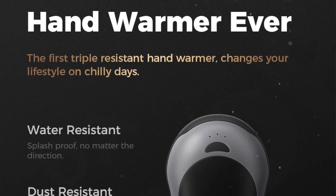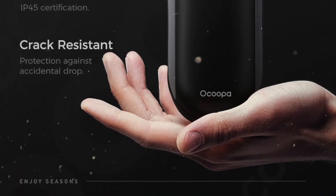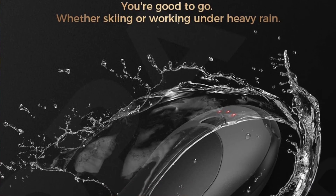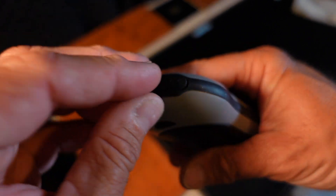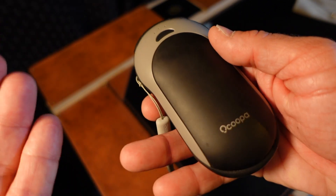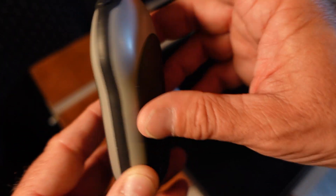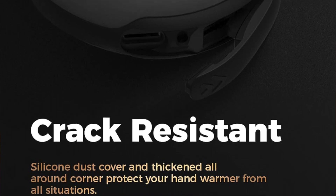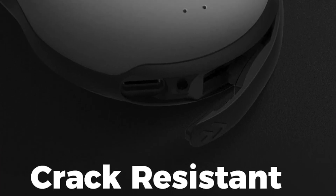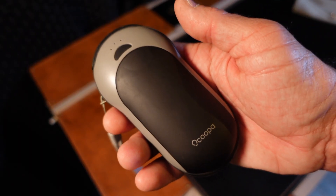The OCOOPA H01 PD Pro's manufacturer states that it is the toughest hand warmer ever. They say it's IP45 water resistant, which means it can resist being sprayed from all different angles at 4 PSI. And with the little flap on it, I guess that's enough. I did not submerge it, which I wouldn't recommend, but I did not test those specs out. It's also said to be very resistant to drops and reinforced around all of the edges.